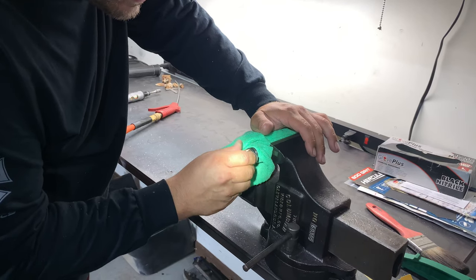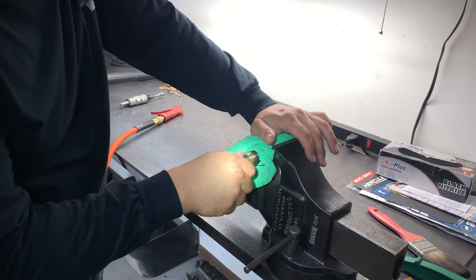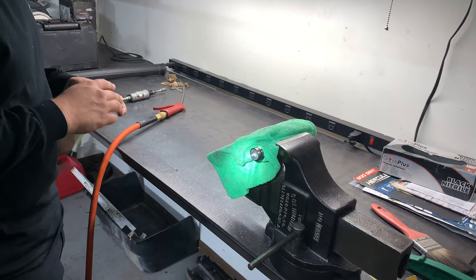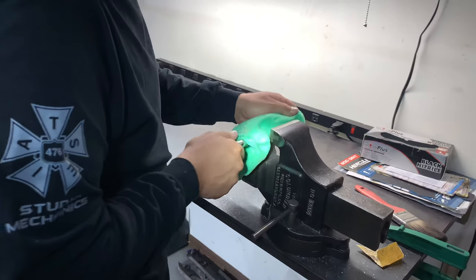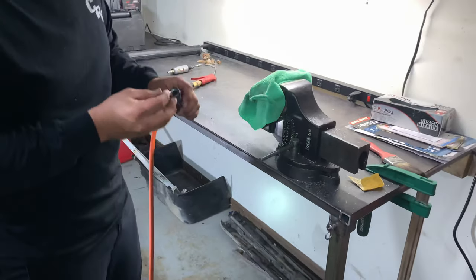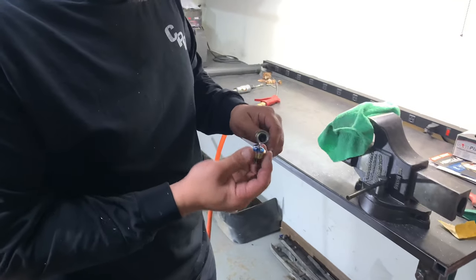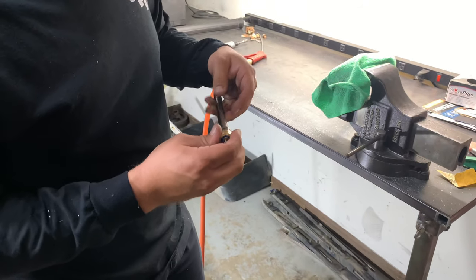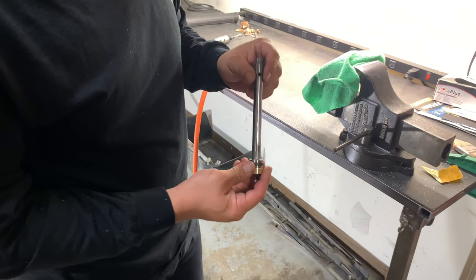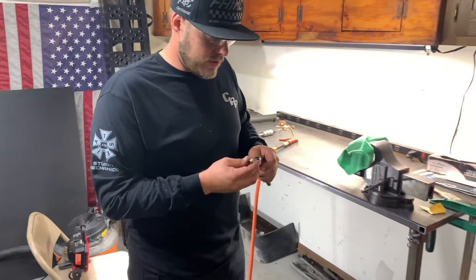That's in there nice and tight — perfect, that's all there is to it. Make sure you clean up your rod when you're done, even if you blew it out with air. Make sure you clean both of these so you don't get oil or metal shavings in your oil and your forks. Then we're going to show you how to reassemble the forks.